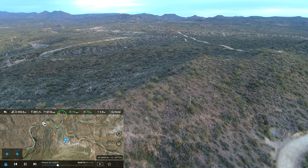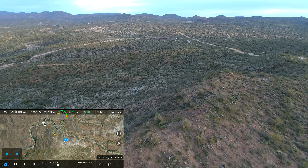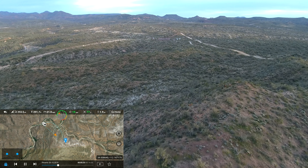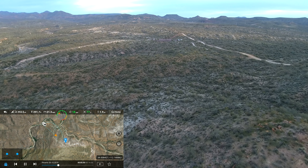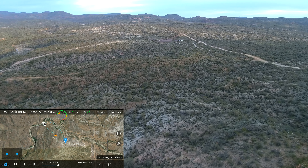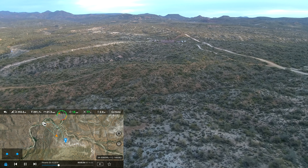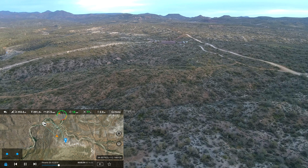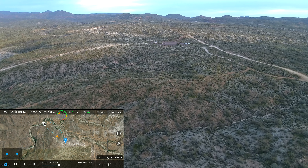Right here you'll notice right in front of the drone in the distance is a camping area, and that's where the starting point was. As we get closer it'll come into view — there's a bunch of people camping off to the right, and I'm kind of in the middle of the parking lot straight ahead.